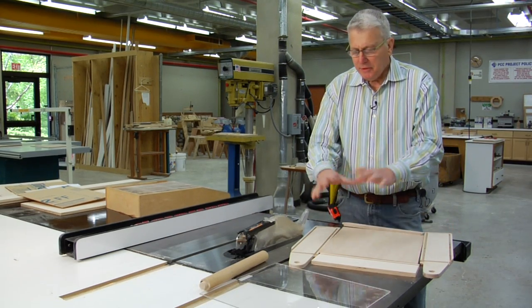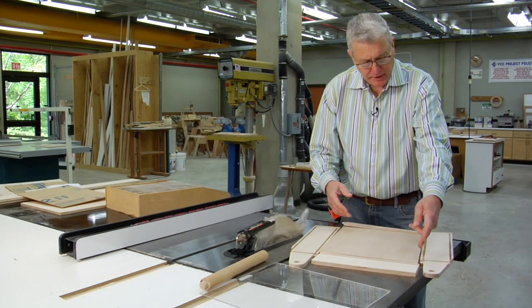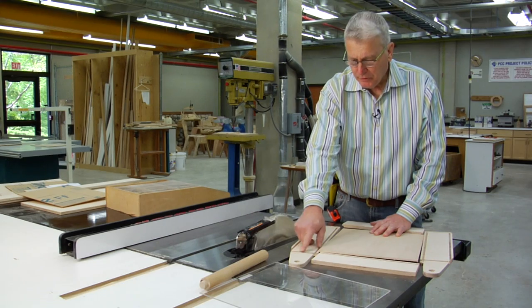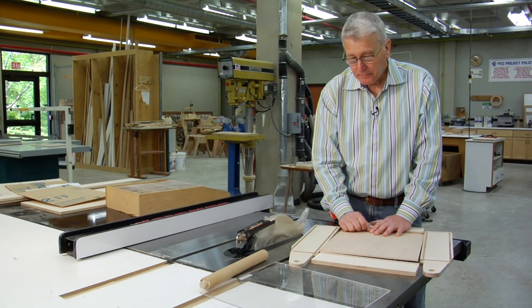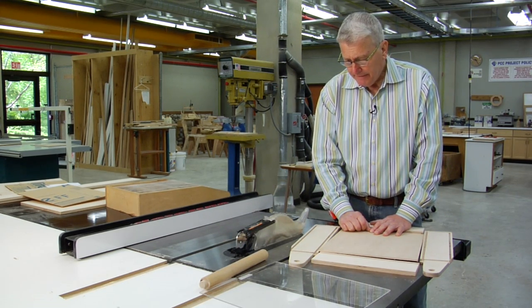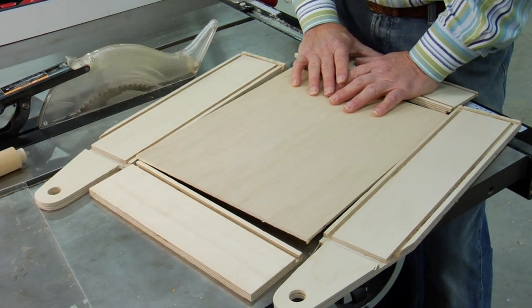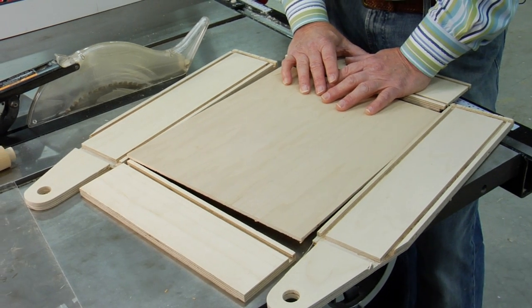So what we're going to be doing is cutting out these pieces. We'll be running some dados on a router table, and this one we'll be doing on the table saw. And we're going to be putting this radius and this angle on the front edge, and then putting it all together.